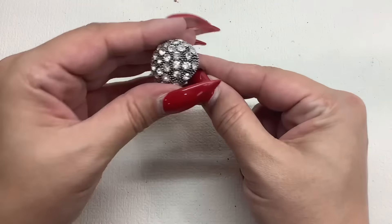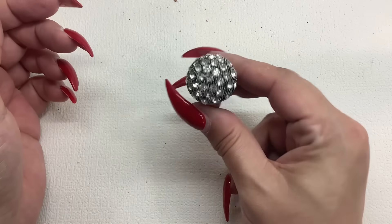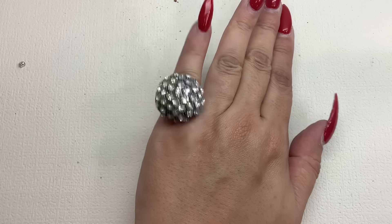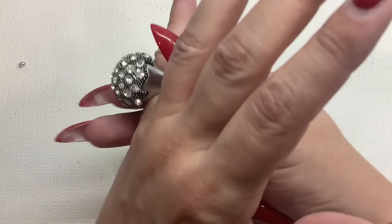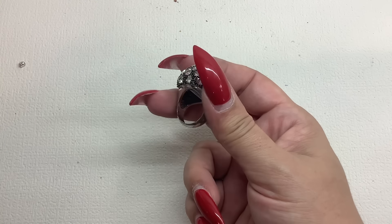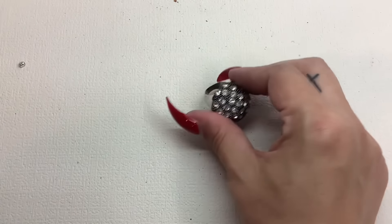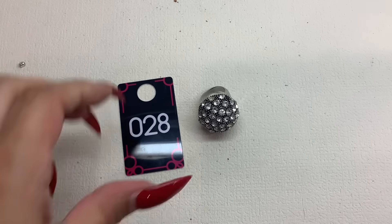We have this ring — this is pretty, wow, all the stones are there. Talk about a ring for New Year's Eve — you got the ball drop right on your finger. This one's in good shape, I would say it's about a six. Number 28, we'll do four bucks, four bucks, number 28.